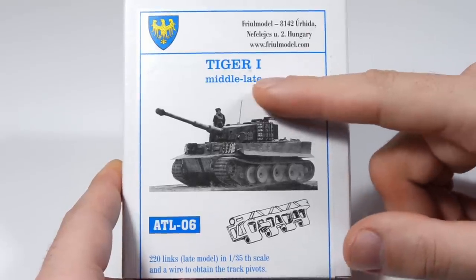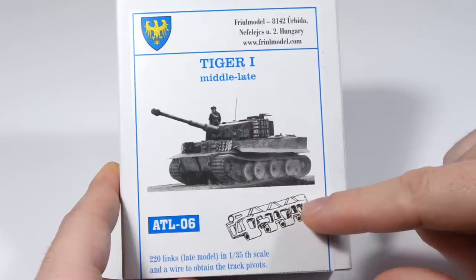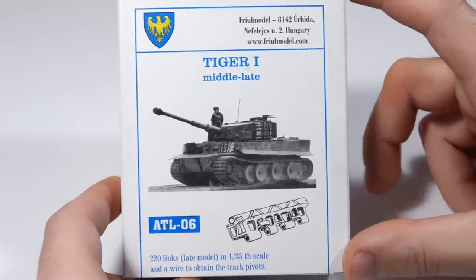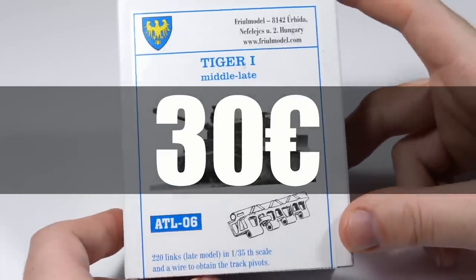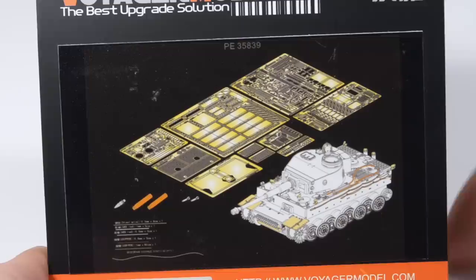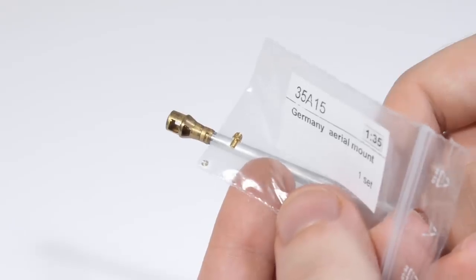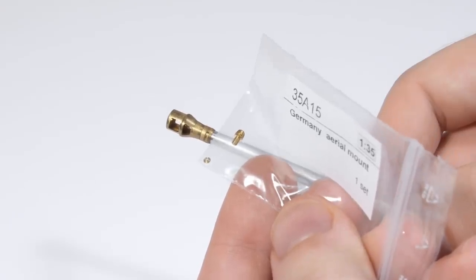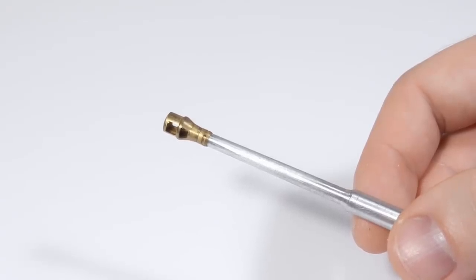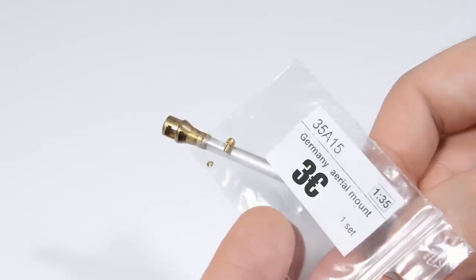I bought a set of metal tracks from Thural Model, because I'm a modeling snob — these are the late type, because even though the Tiger had the early type hull, the running gear was late type, and it cost me about 30 Euros. Then a nice set of photo-etch details from Voyager for 25 Euros, since these are much better and more detailed than those from the kit. I also got a metal antenna mount from RB Model and a gun barrel from the same brand — I bought them about 4 years ago, probably around 3 and 9 Euros.